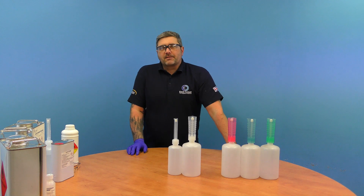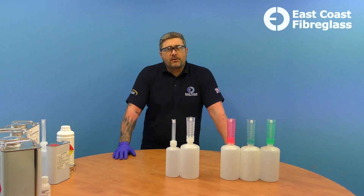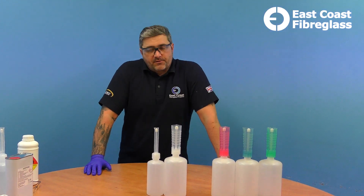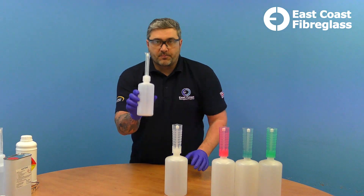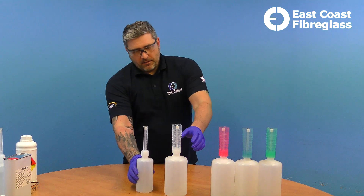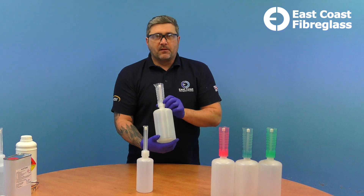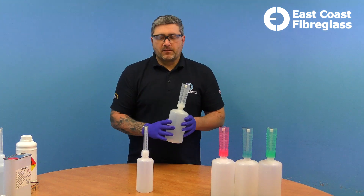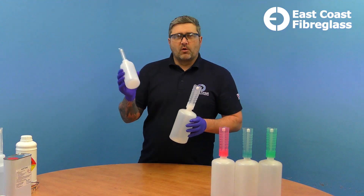Hi, I'm Martin from East Coast Fiberglass Supplies. I'm going to show you our catalyst dispensers and how to use them. We have two sizes: one that goes up to 15ml and one that goes up to 80ml. The larger one is ideal for bigger projects, for example if you're doing fiberglass roofing, and the smaller one is for your smaller jobs.